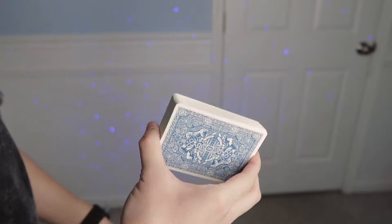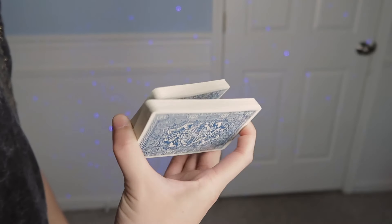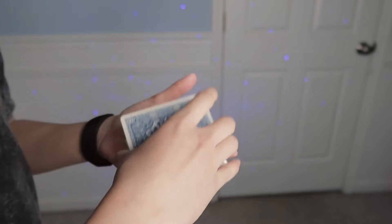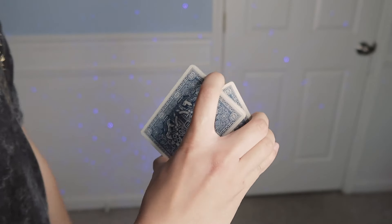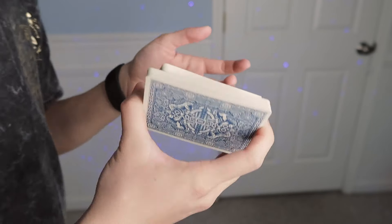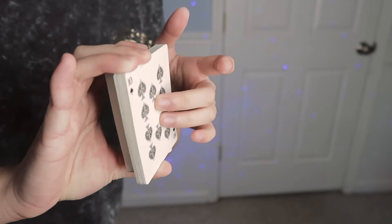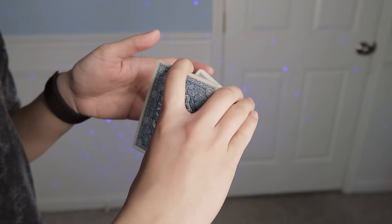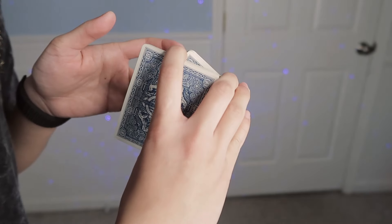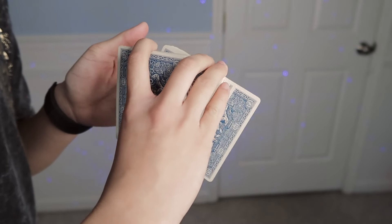Then your index finger is going to break off about half the deck as you would for a normal swing cut. As you break off, you're going to take your middle and ring finger of your non-dominant hand and contact the front of the cards, and you want to push off a single card from that side to your dominant side.